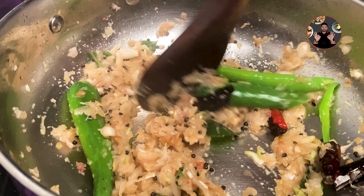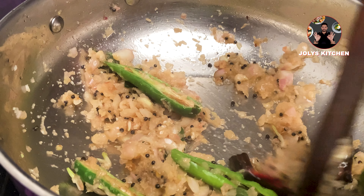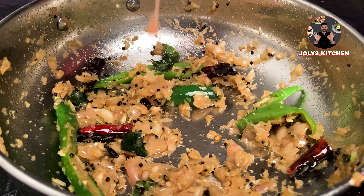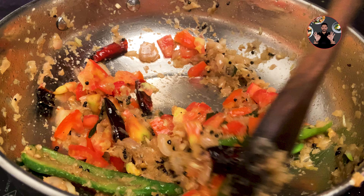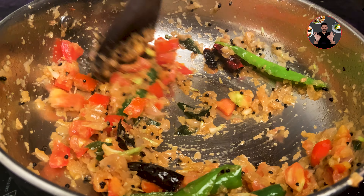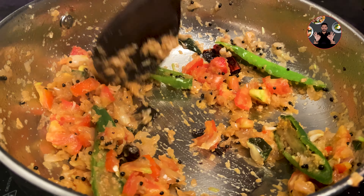Sauté for 3 minutes on medium flame. Now add one chopped tomato, mix it well, and sauté for another 3 minutes. After 3 minutes, keep it on low flame — we can add the masalas.